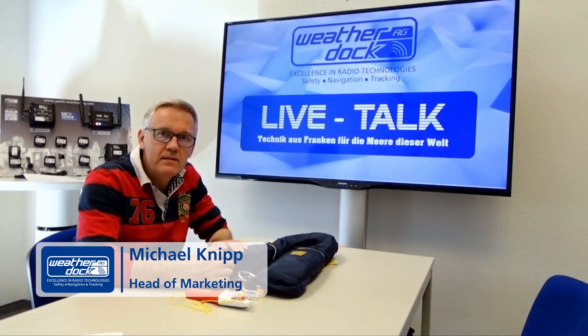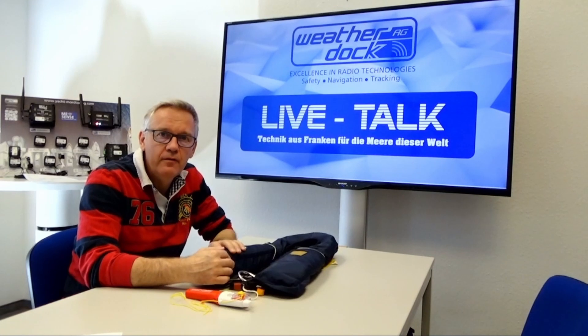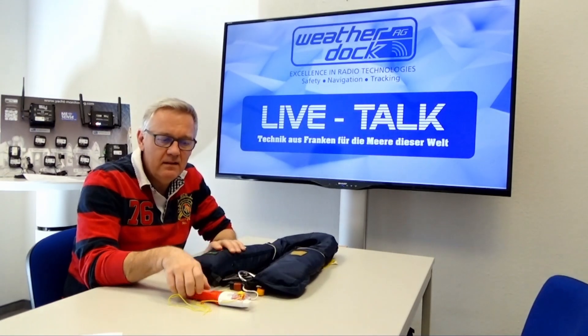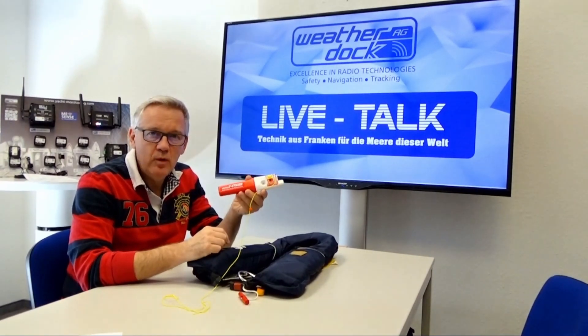Hello and welcome here at WeatherDoc to a new issue of LiveTalk Technology from Franconia for the Seas of the World. Today we want to show you how easy it is to integrate the AIS MOB device EZ2MOB into an automatic life jacket.